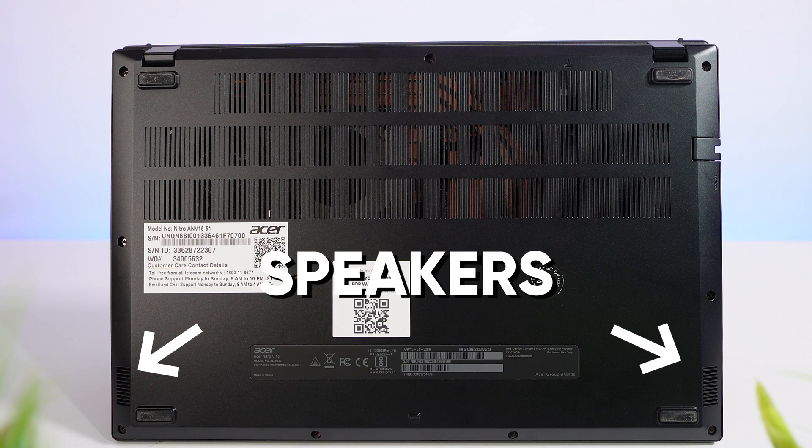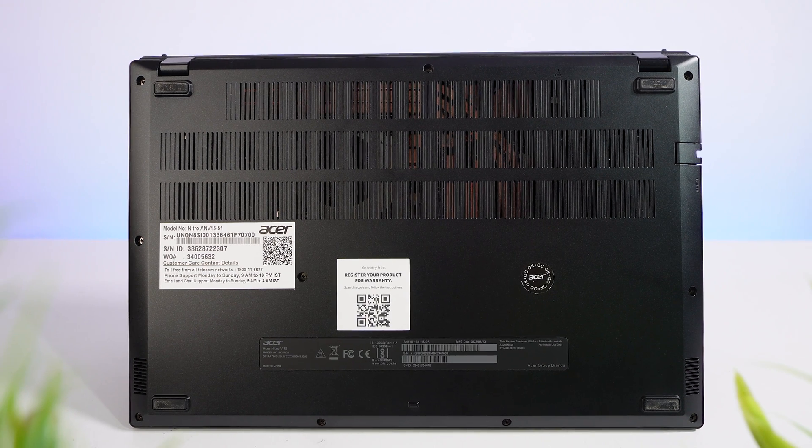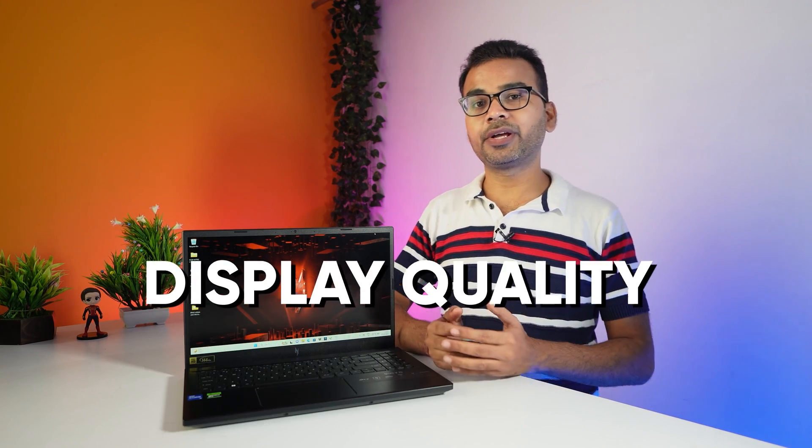At the bottom, you can find two down-firing speakers powered with DTS:X audio. Overall, the sound quality of this laptop is pretty good and loud. Now let's go forward and have a look at this laptop's display quality.